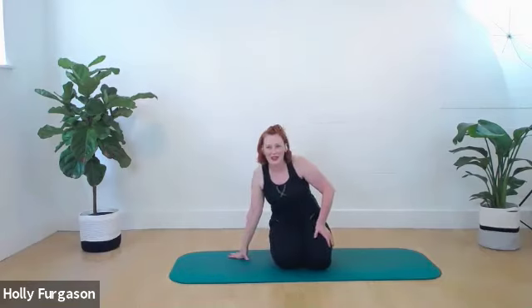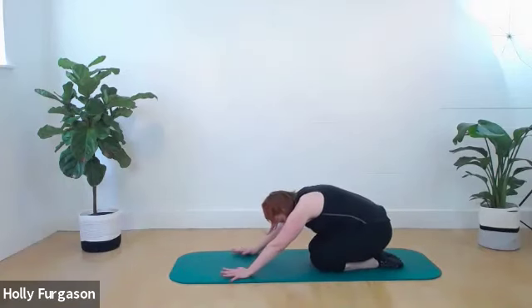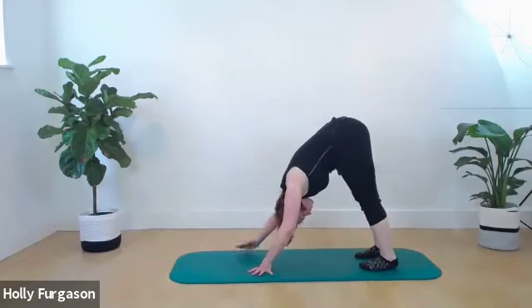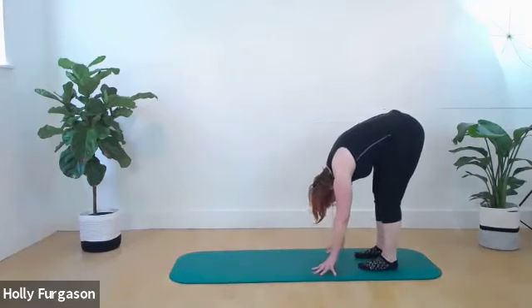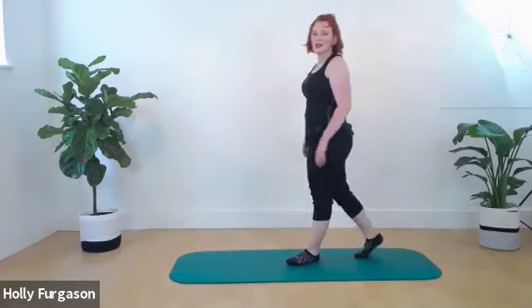Set your knees back down, sit back towards your heels. Make your way back onto your feet, walk your hands towards your feet, drop the back of the pelvis, roll yourself up to standing. And you're all done. Awesome job. Yay! Good job, everybody.